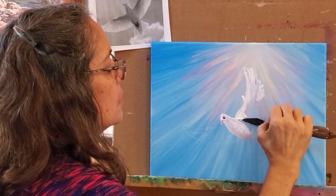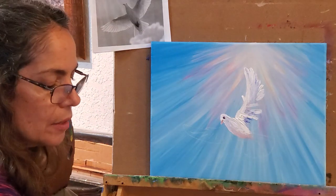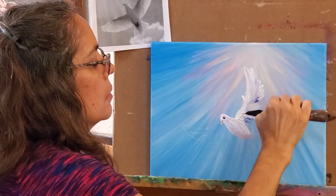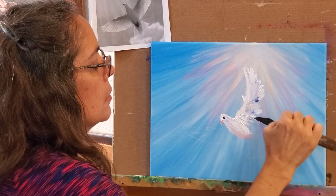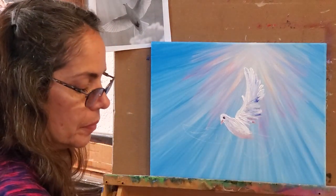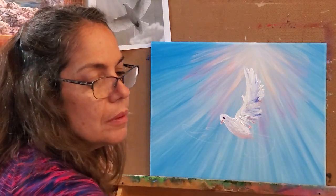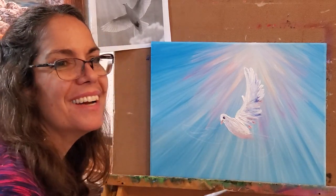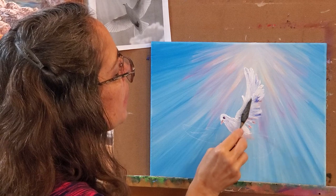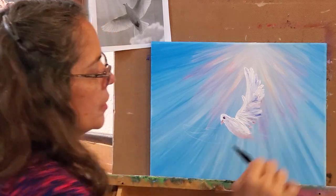Turning my hand the other way now — these are going to come down this way, and you just want to watch the angle. You can see how the direction slowly changes as it goes around. A little pink — I think it's nice in there. The pinks and blues, light pinks and light blues, will make a kind of purplish lavender color as they overlap and mix on the canvas.